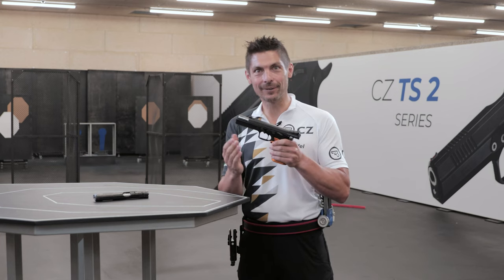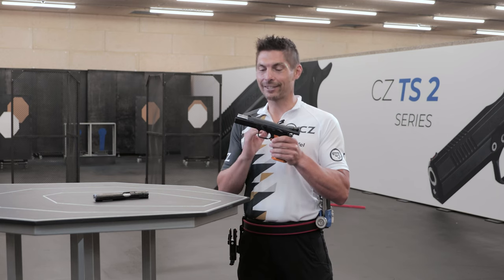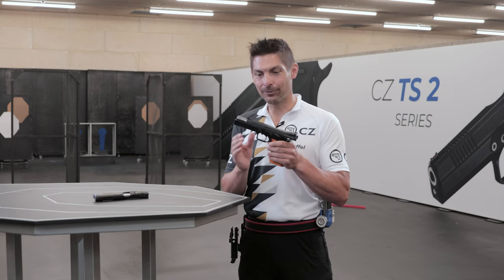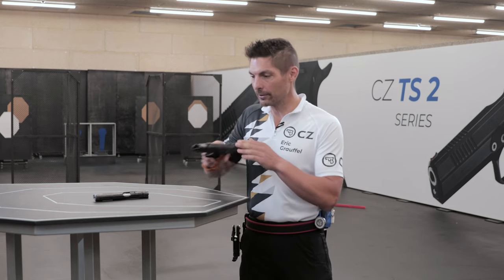The second reason is that it opens doors for the future CZ product line of pistols, and it's going to be fantastic in the future. So let me show you a little bit more into the details of what the bull barrel is all about.